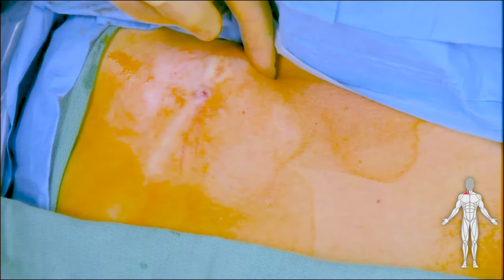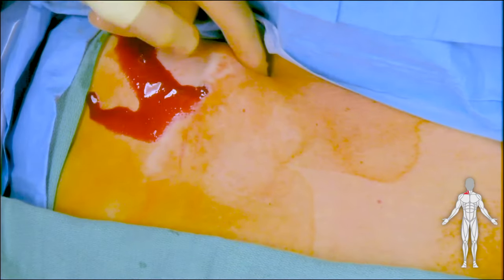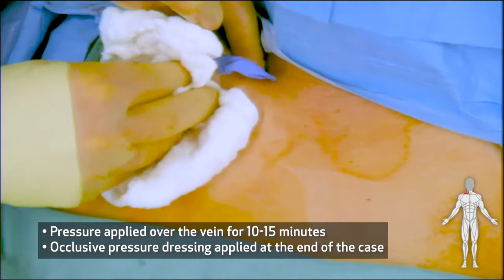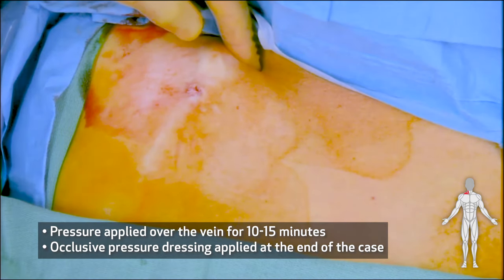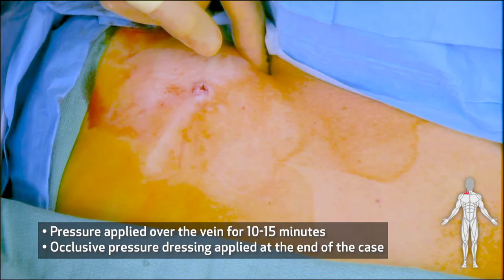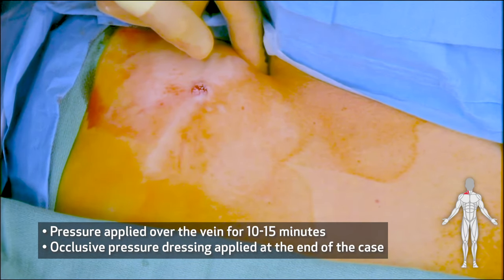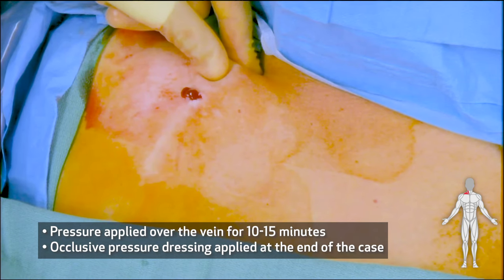It's important to maintain pressure over the right internal jugular vein to prevent bleeding, as demonstrated here. Pressure should be held on the vein itself just above the clavicle, not over the exit site. This concludes our video demonstration of removal of a tunnel dialysis catheter in an end-stage renal disease patient.